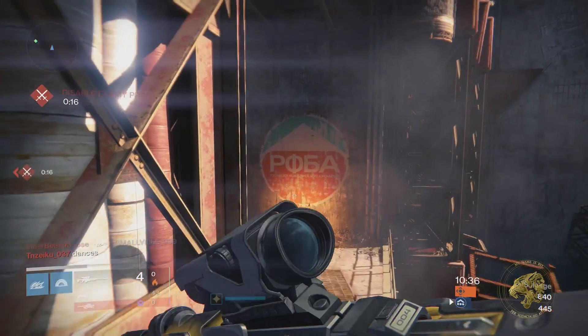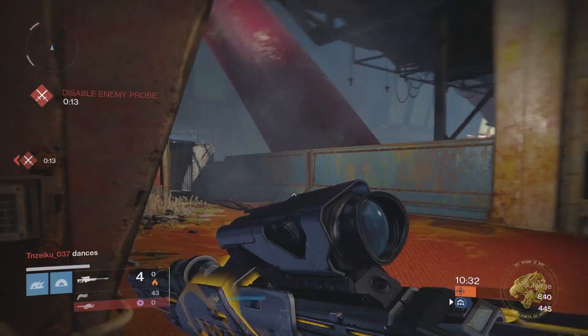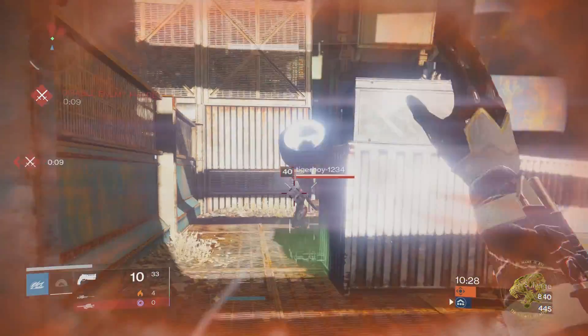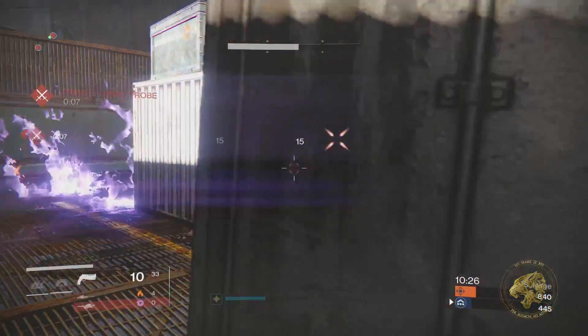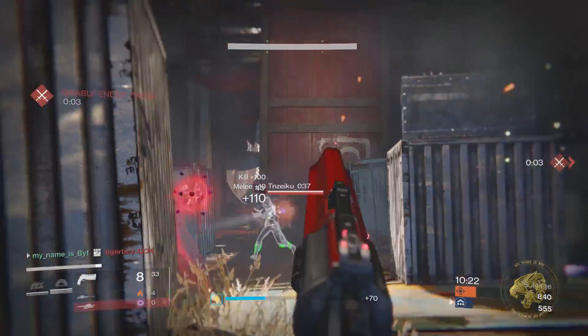Greetings Guardians, my name is ByFear. Myself and quite a few other members of the Destiny community recently received these mysterious packages. They're not what you think they are — they're not bombs, they're most certainly not whatever is in the box from that movie where people are screaming 'what's in the box.'